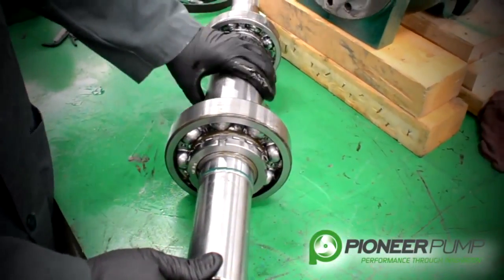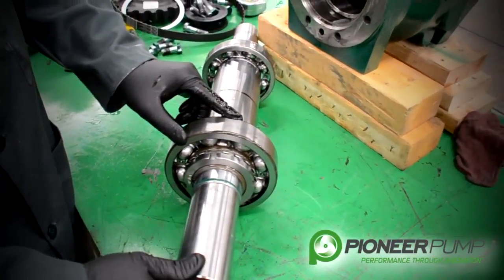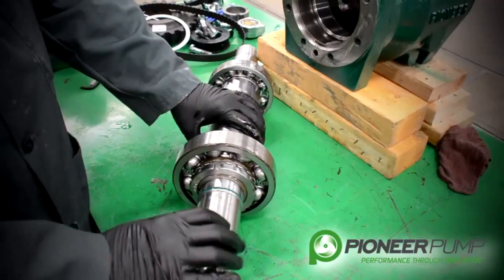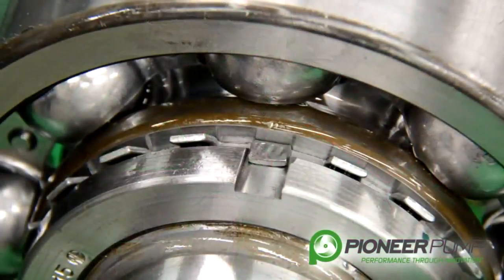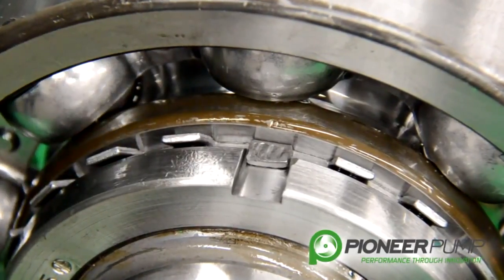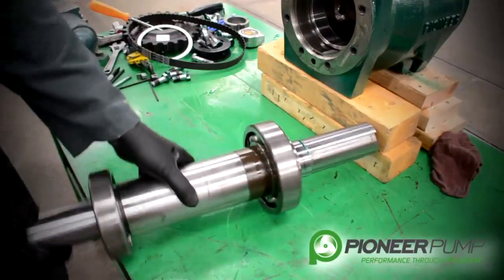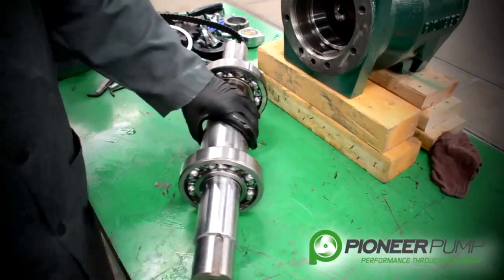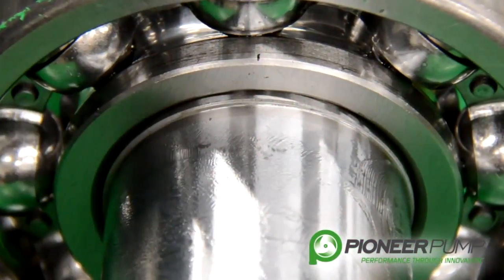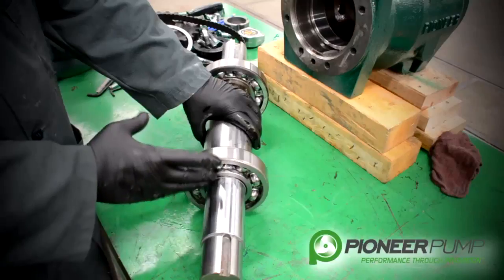Once you have your shaft and bearings out on the table, it is time to do an inspection on your bearings. Check your bearings for looseness and any abnormal wear. You will notice on the drive side of the pump, from the SAE bracket side, you will have a nut and a locking ring with tabs that are bent over to lock the ring in place — this is what secures the bearing to the shaft on the drive side. If we rotate the shaft around and look at the pump end of the shaft, you can see there is another bearing on this shaft that is pressed on and held in place after it is set into the housing, so it does not need a snap ring or a locking nut.